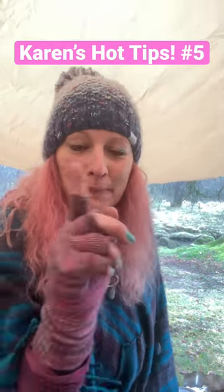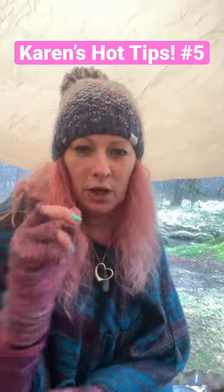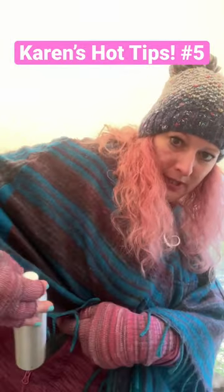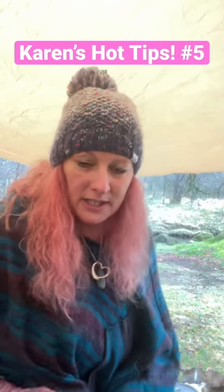Are you ready for another Karen's Hot Tips? A lot of people will probably know this already, but if you're camping in cold weather and you use an alcohol stove, put your bottle of fuel in your pocket for five, ten minutes before you try to light your stove.